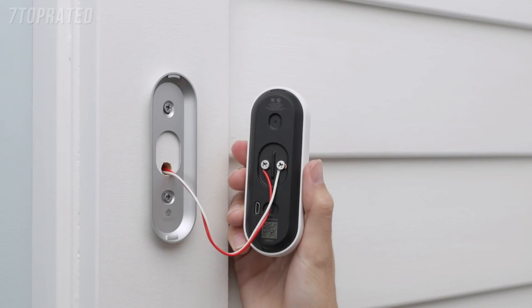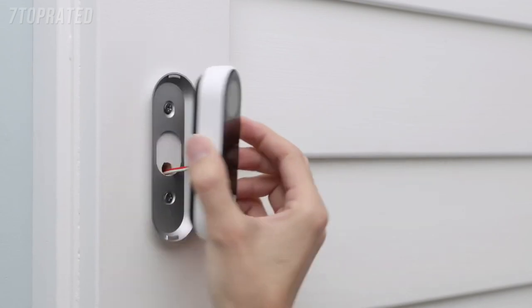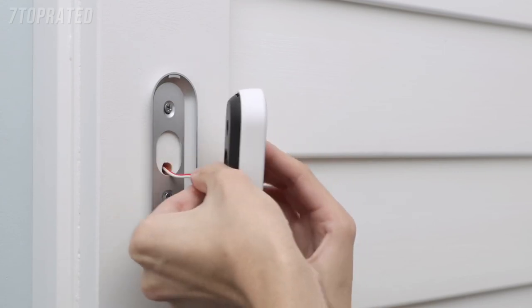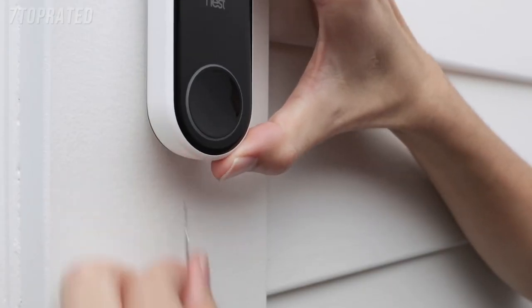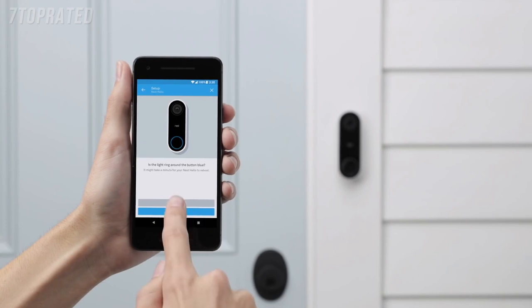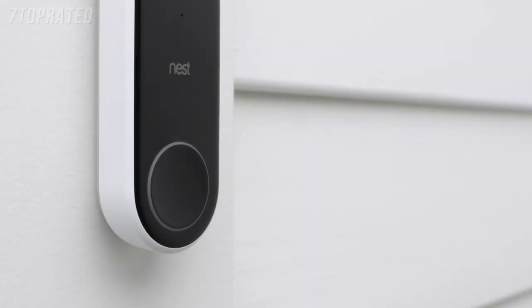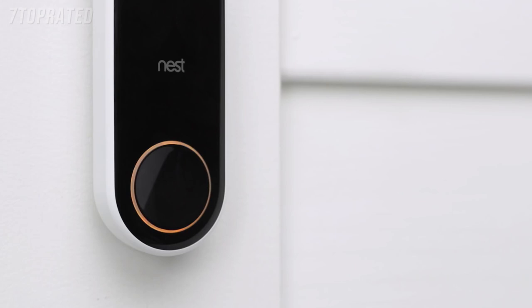To attach Nest Hello, simply slide the top onto the wall plate and press down until it clicks into place. If it doesn't seat properly or you don't hear a click, re-check that you've tucked any excess wire back into the hole. If you ever need to remove Nest Hello, use the included tool to release it. Now you can switch the power back on. Nest Hello will turn on and its light ring will turn blue. If there's no light on Nest Hello, go back to your chime box and double-check that you've correctly wired the Nest connector. If the light is yellow, Nest Hello isn't getting enough power to stream video — you'll need to contact a pro to upgrade the voltage of your doorbell system.